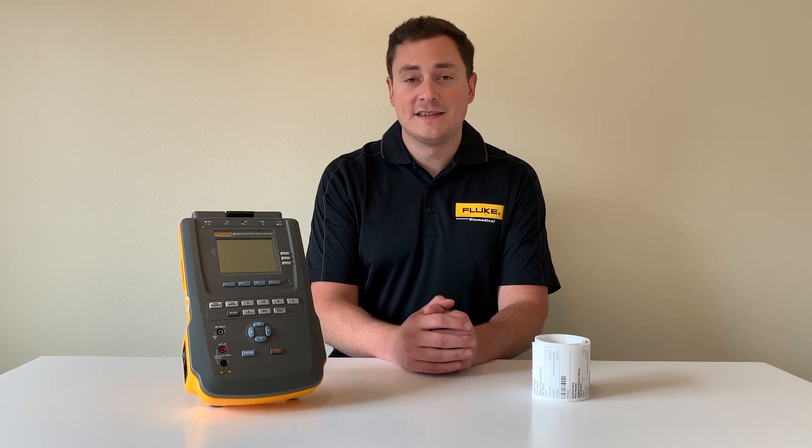The ESA 614 and 615 have built-in procedures that you can execute with a push of a button that meet those standards. Once the test data is on the device, you can pull it off over USB using the ESA 614/615 test results converter, or you can pop out the SD card and put that in your computer.